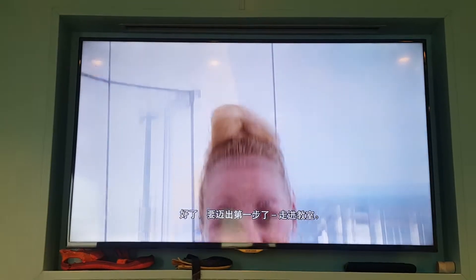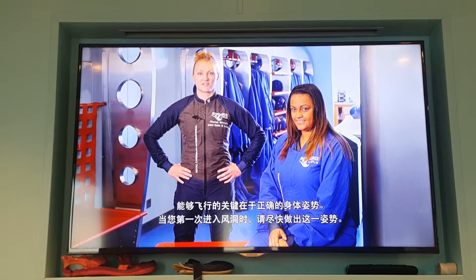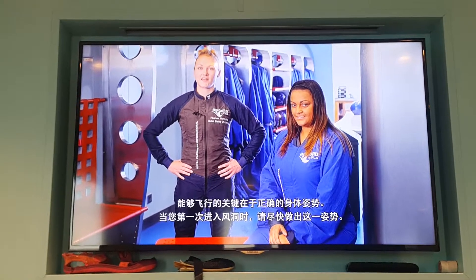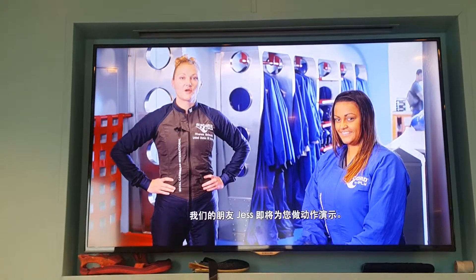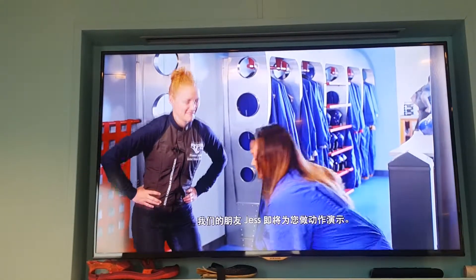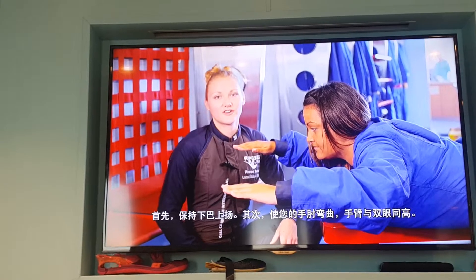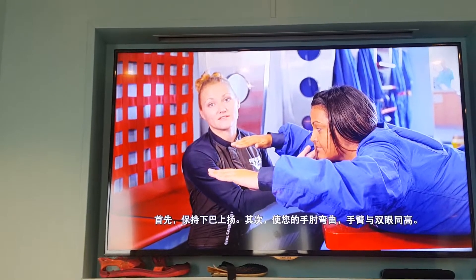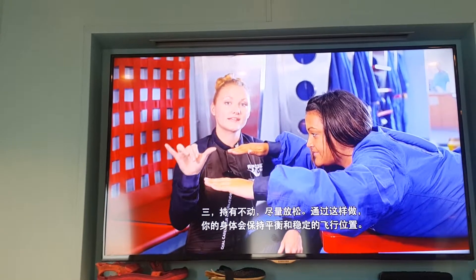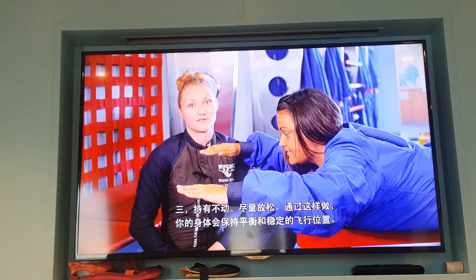First things first — the classroom. The key to flying is good body position. When you enter the tunnel for the first time, it's important to get into this position as soon as possible. Jess is here to help by demonstrating. There are three fundamentals to a good flying position: first, keep your chin up; second, keep your arms at eye level with your elbows slightly bent; and third, stay relaxed and hold still. Doing these things will help keep your body balanced in a stable position.